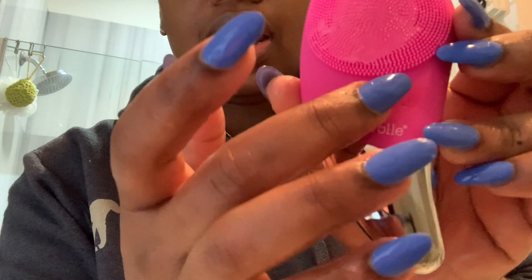I'm going to show you guys how I wash my face with this. So what I'm going to do is just rinse my face, I'm going to start the machine. This is how it looks when you start it — it has different levels. I'm going to start at my chin.